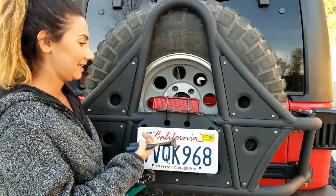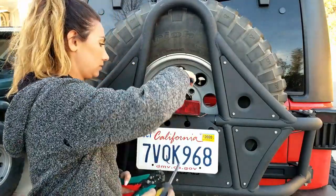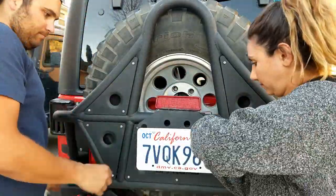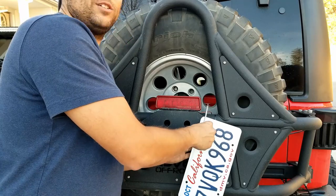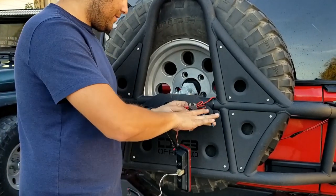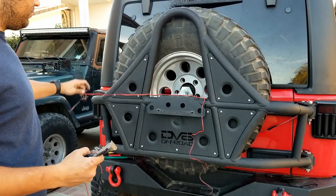Cut that temporary zip tie out. While removing the license plate light, we'll also remove the license plate itself. Now it's time to cut out the old third brake light — this is connected to the strobe module. Time to cut out the old license plate light too. Here is a bunch of extra cord, and here we can do the same thing. Now we have our wire — this is for the license plate light. Let's keep it on this side.